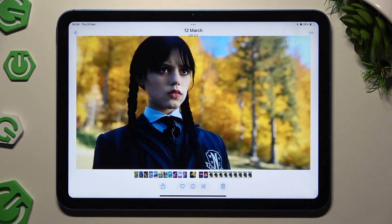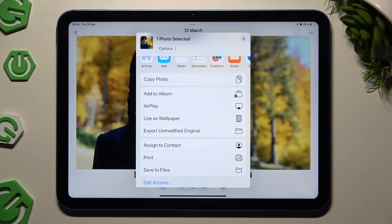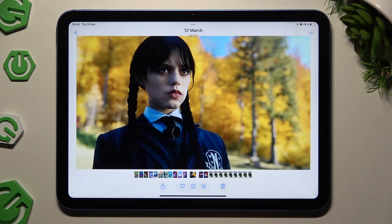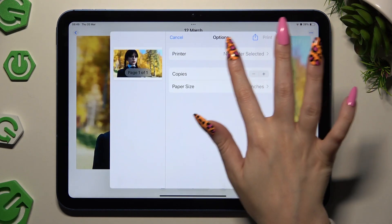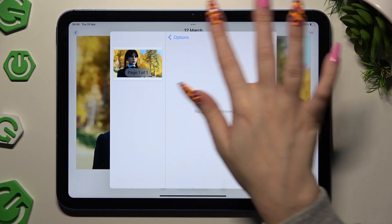Now use this icon at the bottom. Scroll all the way down and hit print. Then hit printer over here to connect to yours. As you can see, I don't have any, but yours will appear over here.